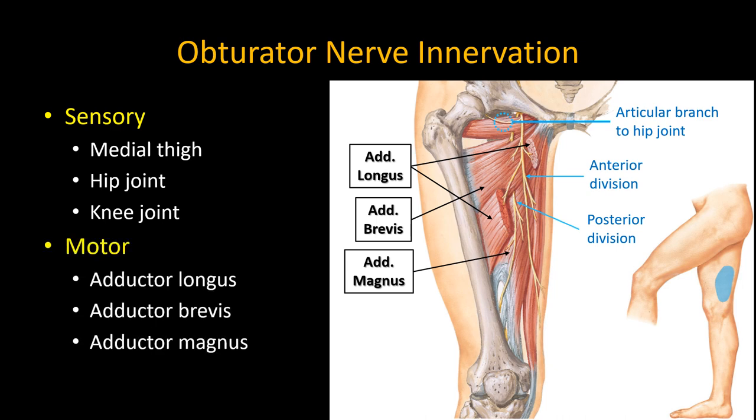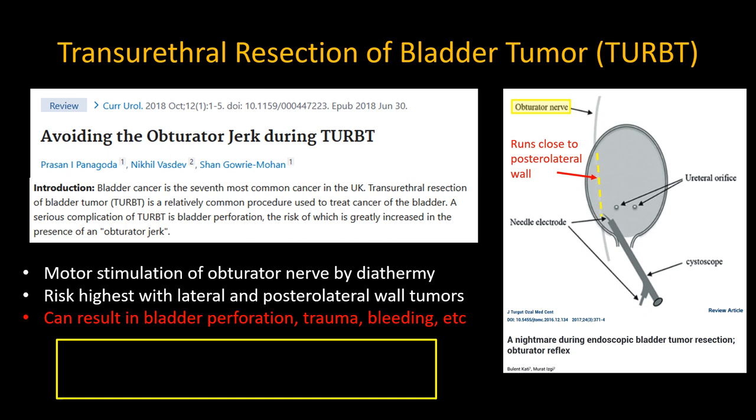However, the nerve also innervates the adductor muscles of the thigh, and where I have employed an obturator nerve block over the last few years has been to block its motor innervation — specifically in those patients undergoing transurethral resection of bladder tumors, or TURBTs.